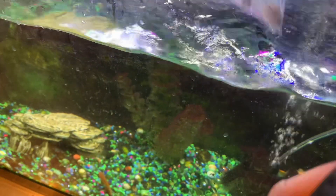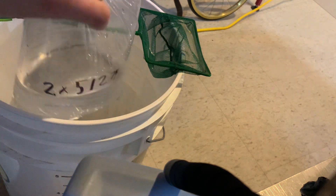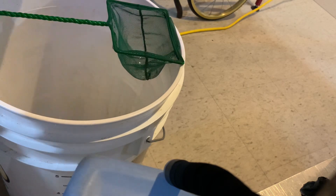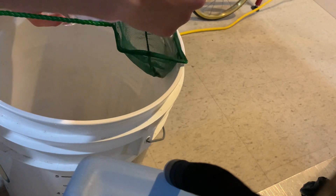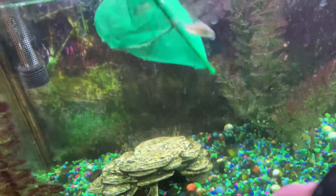And now let's get the two corydoras in. We're going to do the same thing — net them so we don't get any of that nasty water in our tank. These guys seem pretty small, but they should get bigger. I've seen them bigger than what they are. They should help clean up the tank with all the leftover food and stuff.